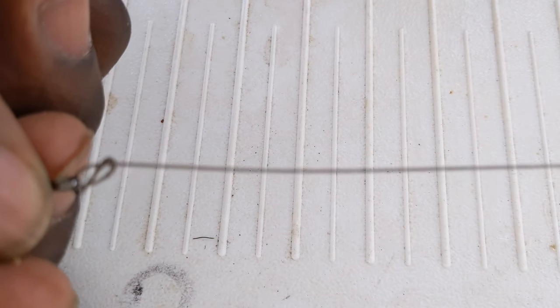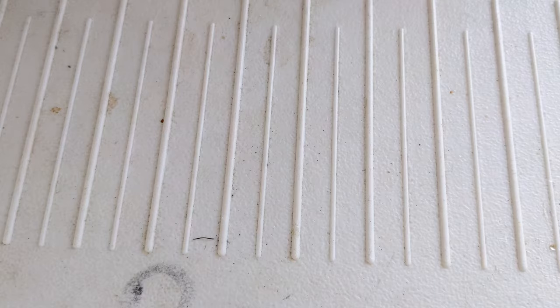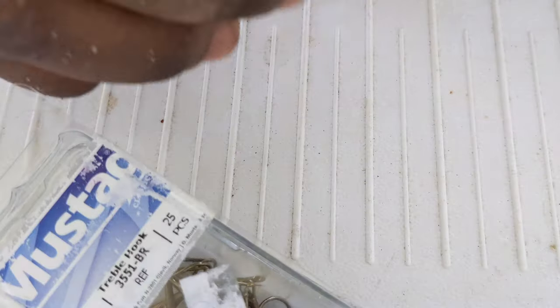You want the leader to be about 24 inches — two feet — and that's it. That's exactly how you make it, quick and easy. You don't have to buy any from the bait shop. You can make your own. A size 4 hook, 25-pack, is like three bucks.